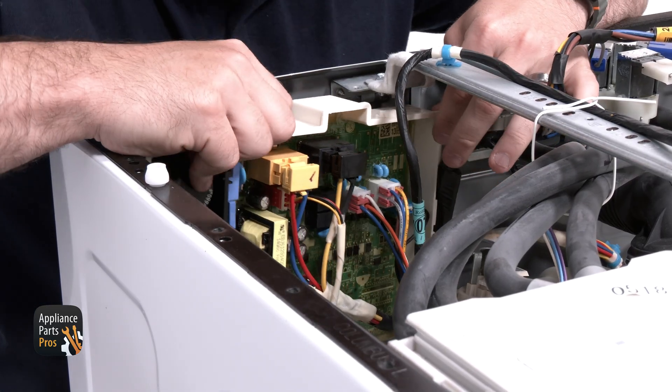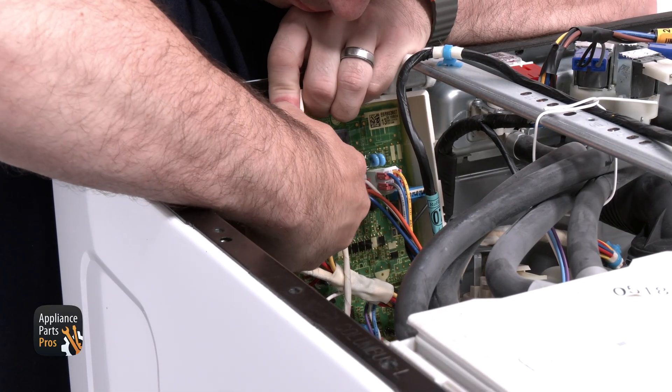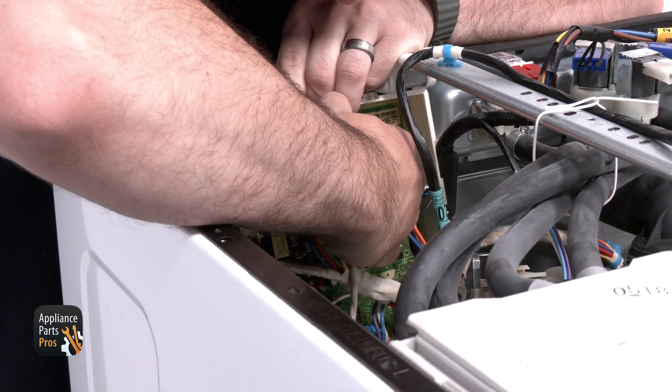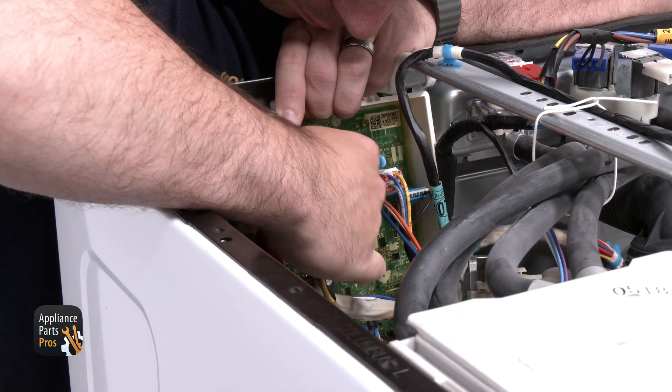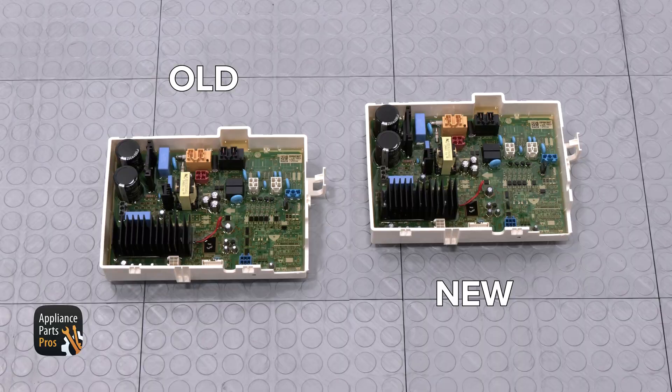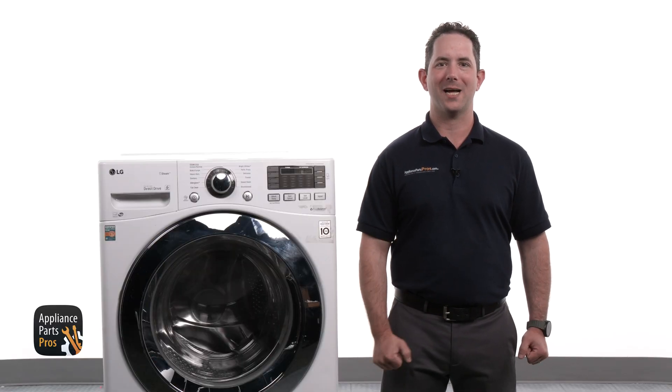We're rotating the control to be able to clearly see the wire connectors. This would be a good time to take a picture of the connections before removing them — it helps with reassembly. We're disconnecting the wires from the main control. Here's the old main control and here's the new one. If you've already got one, great! If not, you can pick one up at AppliancePartsPros.com.